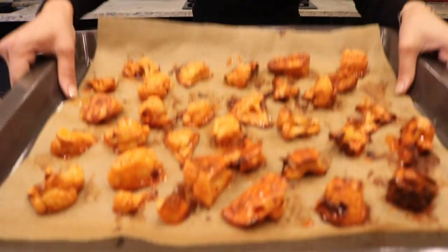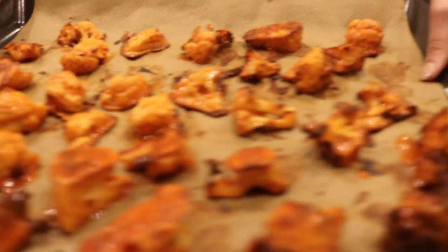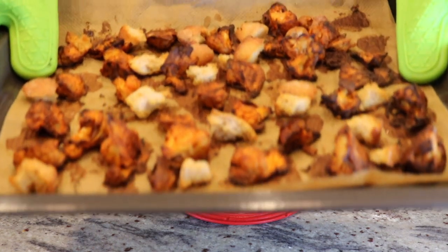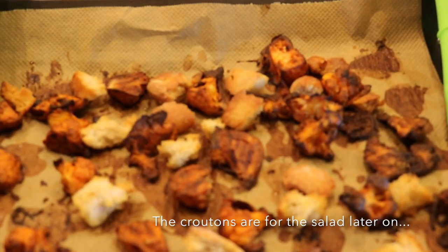These are going to go back into the oven for about 15 minutes. This is what the cauliflower will now look like.